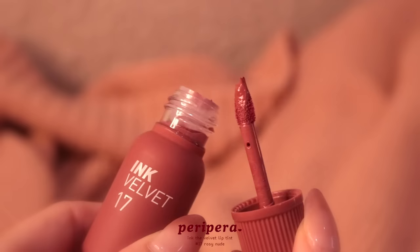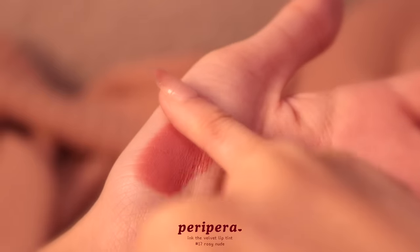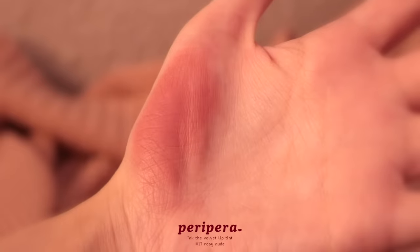This is also a very flattering lip color. Peripera actually tested a bunch of different variations of warm and cool tones before they finally decided on this rosy pink nude shade, and they made this to enhance the natural color of your lips. I'm going to show you how you can use it to go from a lighter pink nude to a deeper mauve. I'm going to apply lip liner to contour the lips — you want to use a lip liner that's one to two shades darker than your lip color because it creates a shadow effect.